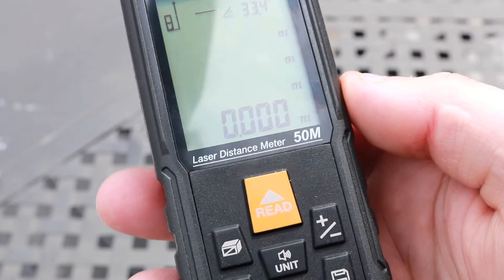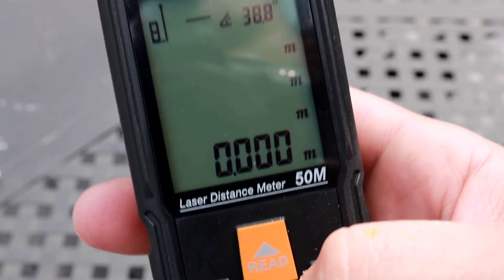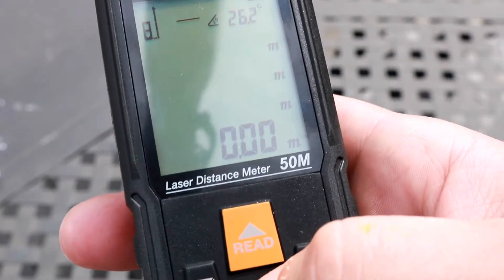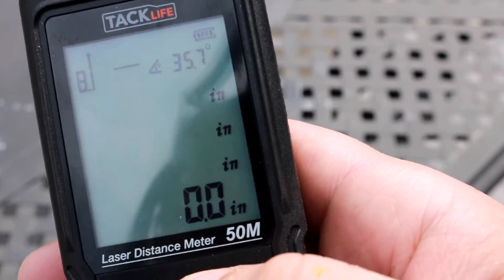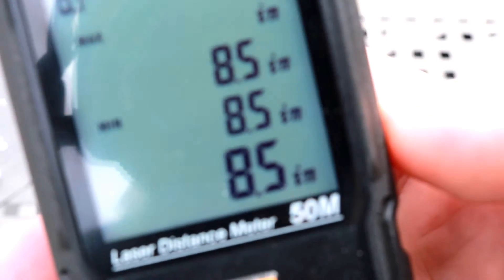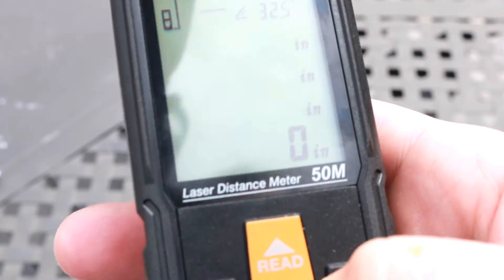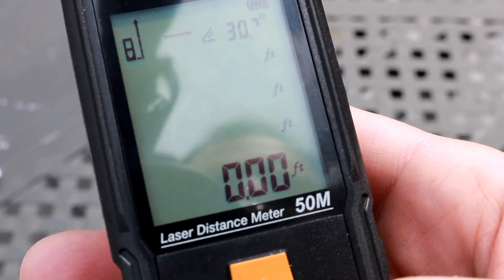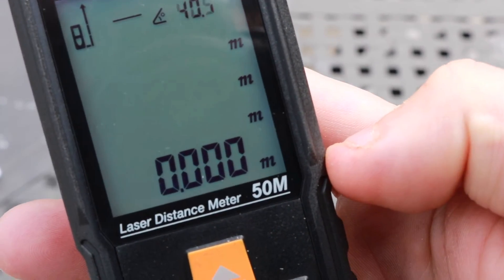Let's look at the different units. All you have to do is hold this little button in. Right now we have meters, but since we're in the U.S. we're not going to use that. You can go to straight inches — so if I hit read now I can shine this on my card and it says eight and a half inches. You can also switch to feet and inches, just feet, and back to meters.